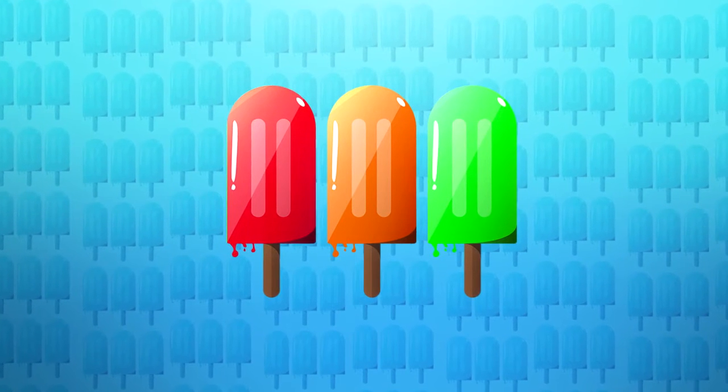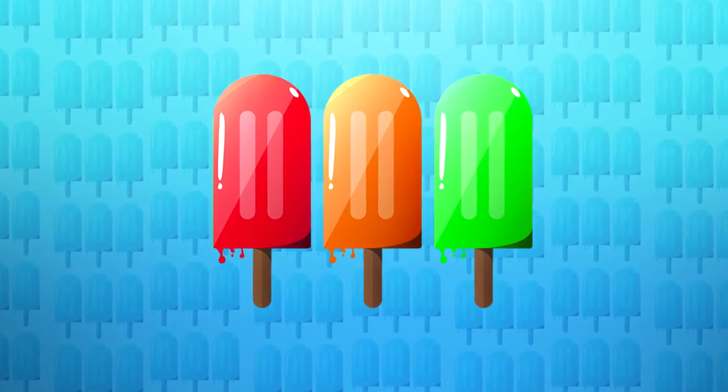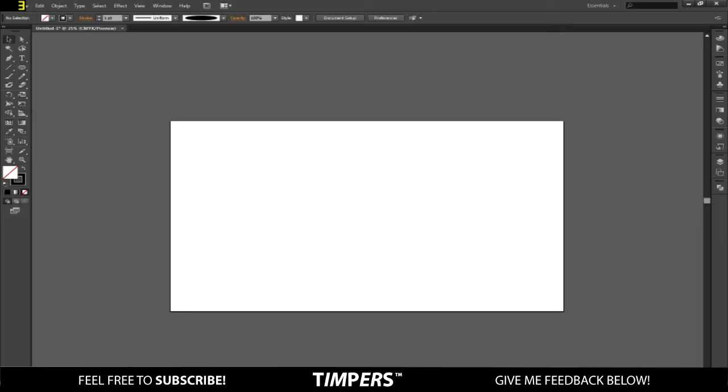I'm Timpers here and in today's video I'll be teaching you guys how to make a really cool flat design like the one on the screen on Illustrator. It's my first Illustrator tutorial so I hope you guys like it, and if you do enjoy it comment down below if you want to see more, and make sure you hit the like button.